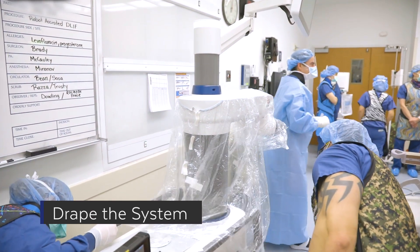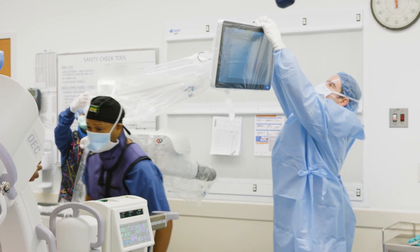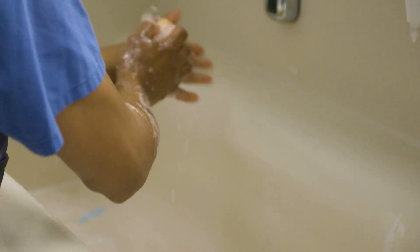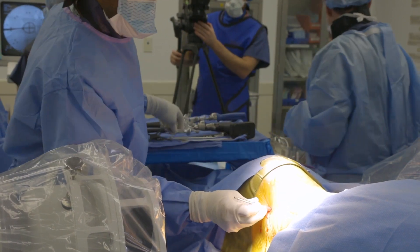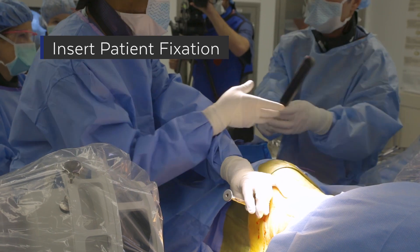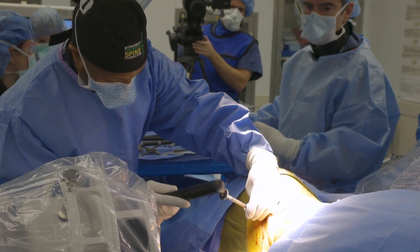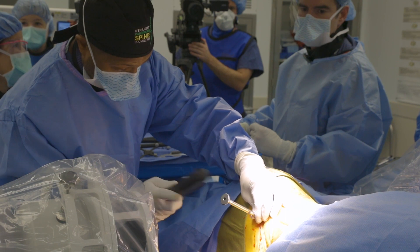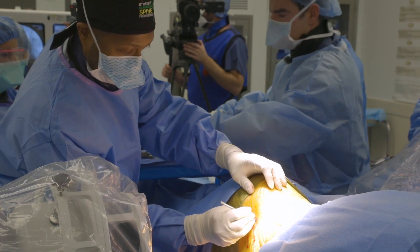Here you can see draping of the Excelsior GPS robot that is going to be brought into the field. Here you see placement of the DRB — usually placed on the upside. I typically like to use the low profile DRB. They have an option between small, medium, and large. Typically I'll use the medium one, and that will allow the DRB to register with the robot appropriately.